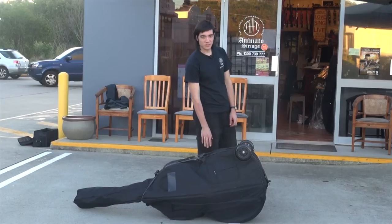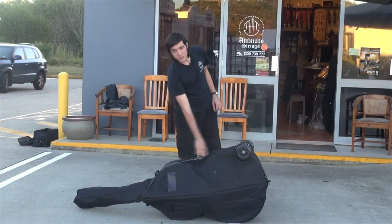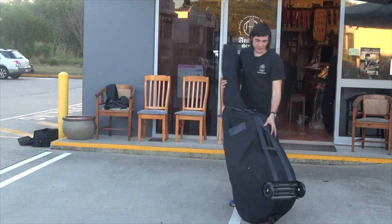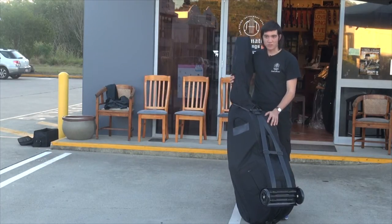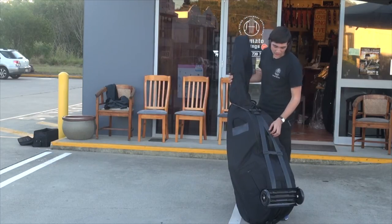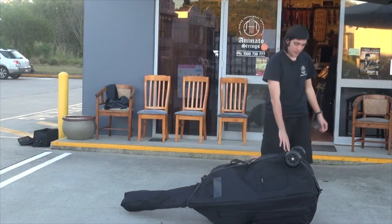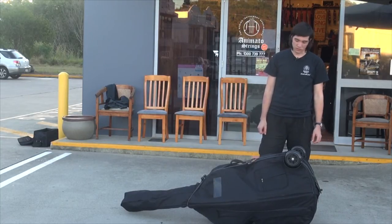The Base Buggy has a very strong, secure strap which runs along the side of the body of the instrument, as seen here, and can be adjusted for any size of bass, from one-tenth size to full size. It's very easy to install this on your instrument, and keep in mind that you don't have to have a case on your instrument for this to be installed.